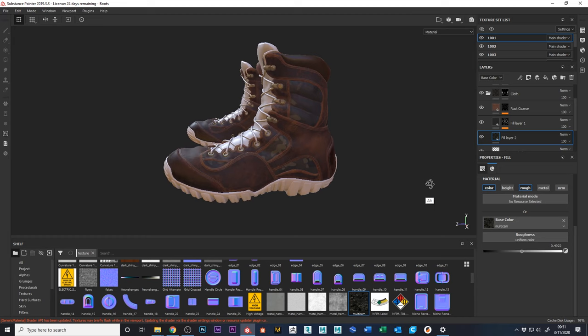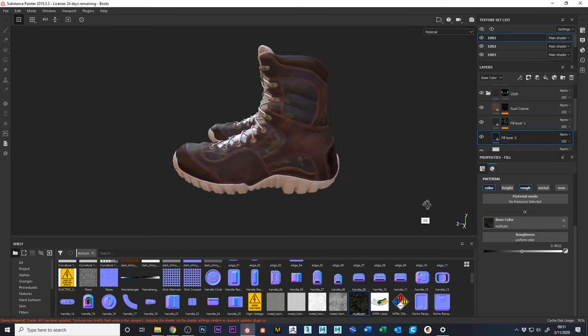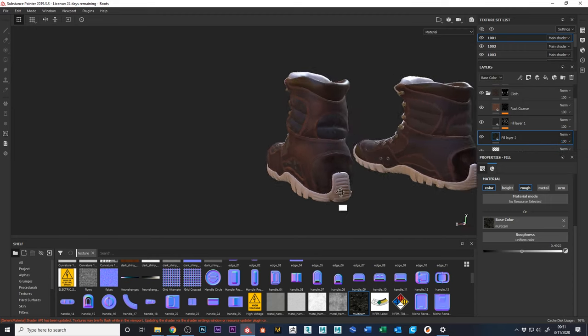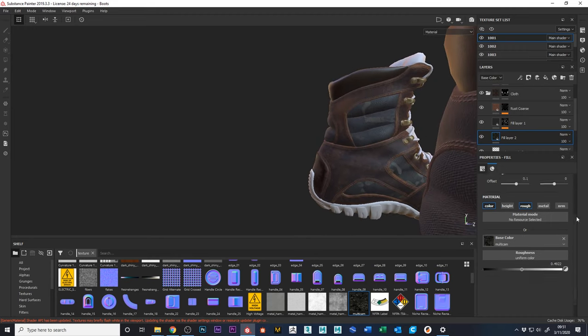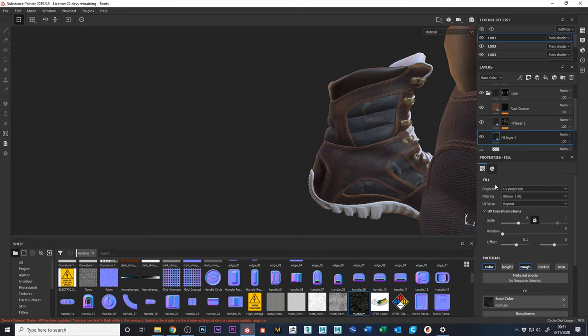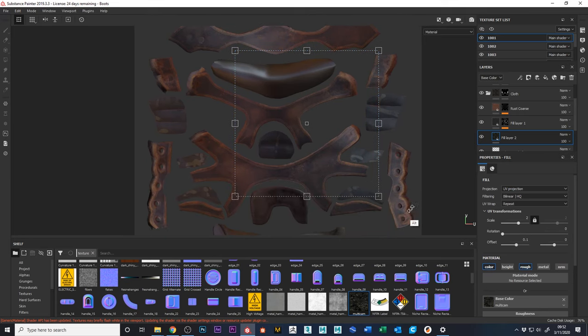Just to ratchet up the tactical look of our boots, we're throwing on some multi-cam. If you don't want full-blast color you can drop the opacity to subdue it — I kind of like it all the way up. It looks like we do have a seam now. The projection is currently UV projection, so it's laying the texture in according to the UVs, and you can see where seams fall.